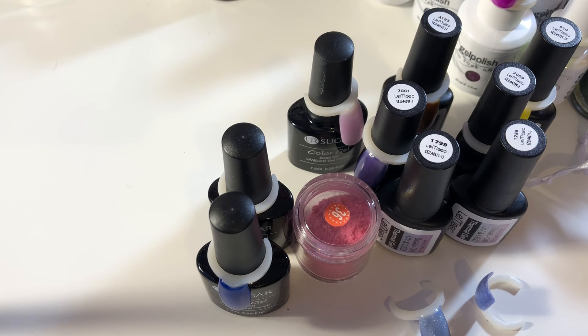That's it for the gel polishes. I'll just make another video and share with you guys some of the stamping plates that I got over the past couple of months. I hope you guys enjoy — I will try my best to link all these products down below, and I will see you guys in the next one. Bye!